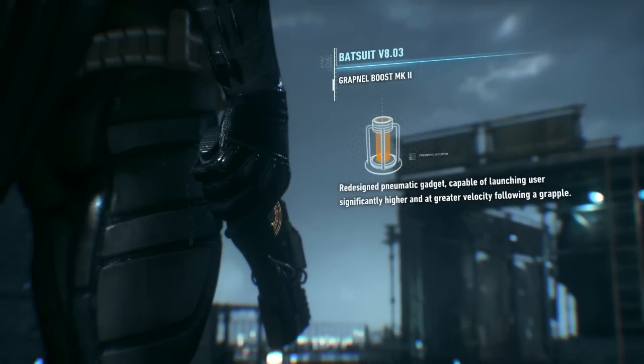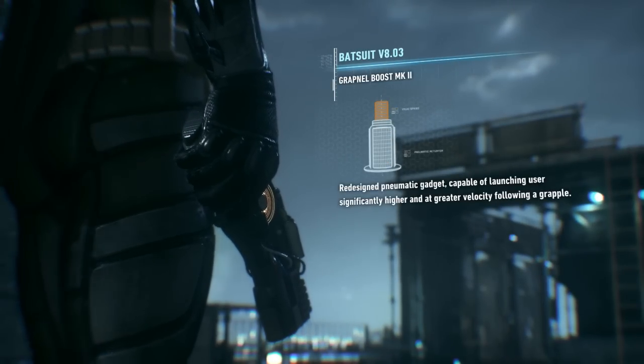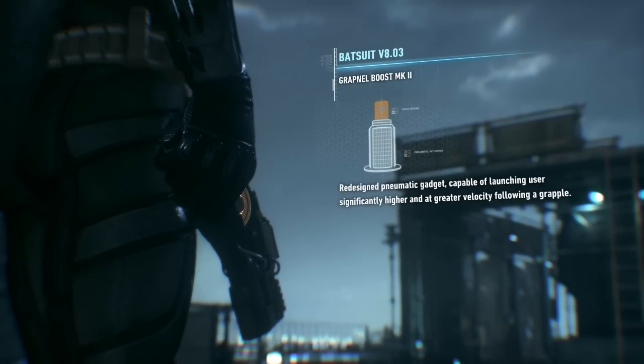Speaking of which, the new Grapnel launcher will pull you skyward just as fast. Don't worry, Mr. Wayne. That suit can take the G's.